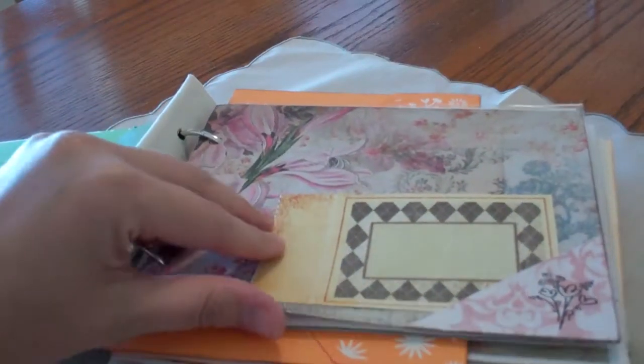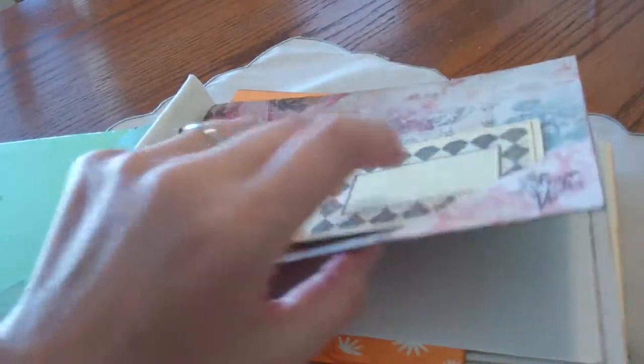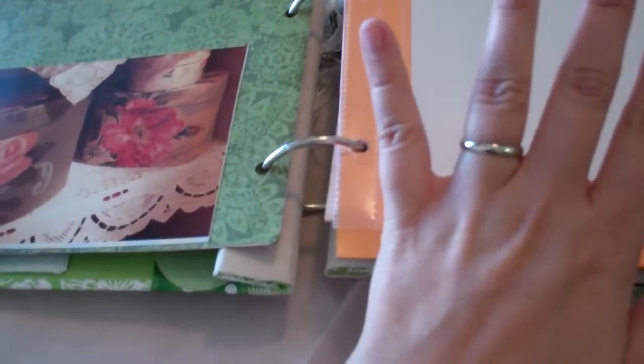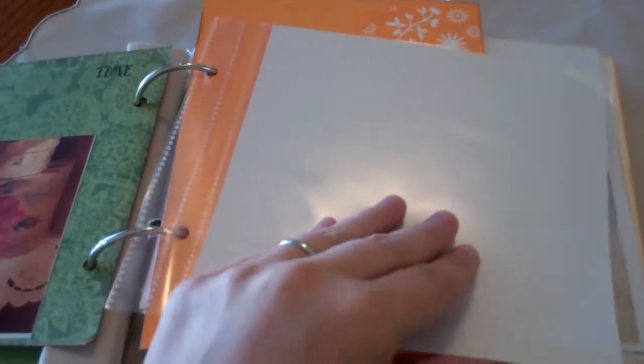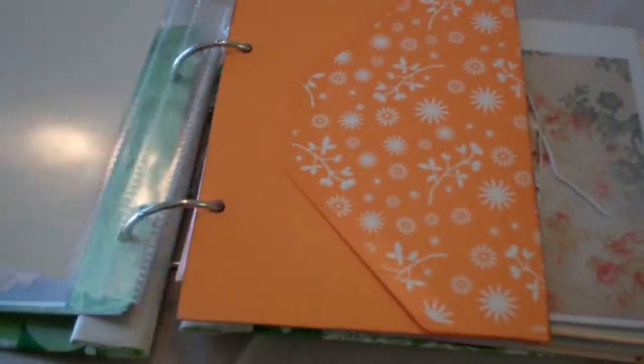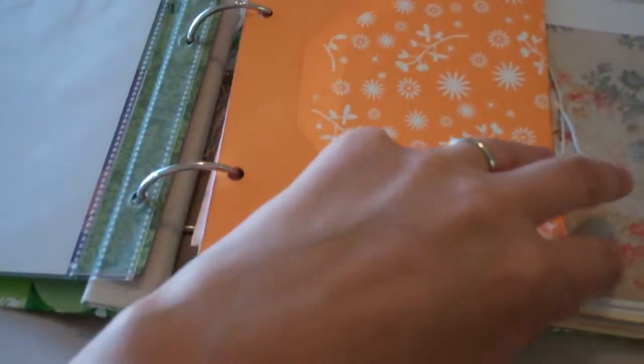So the pages — like I said, I made these a long time ago. So I've got different things in here. This page is from a wallpaper sample book. And there's no particular order in these. They're not technically signatures, I just kind of threw everything in here. These are the original photo pages, so I added those in there.